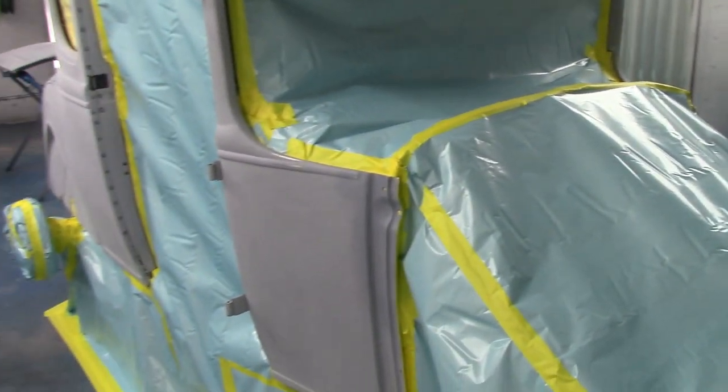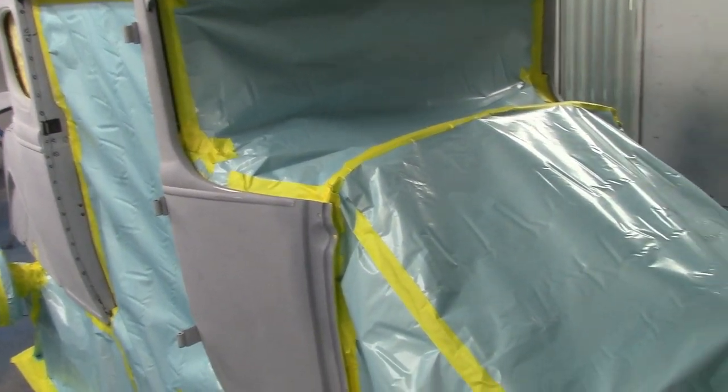Grille shell — still got to hang that up. A few things to do here. She's looking good.